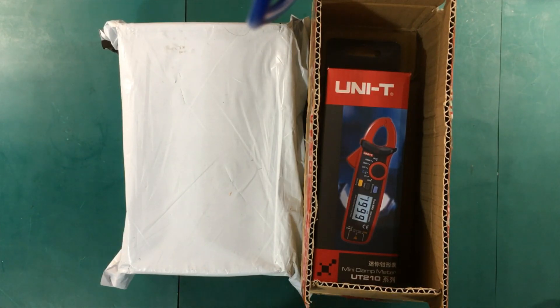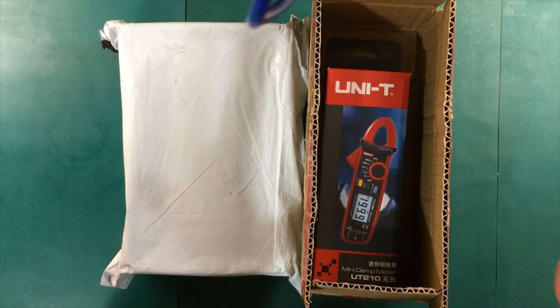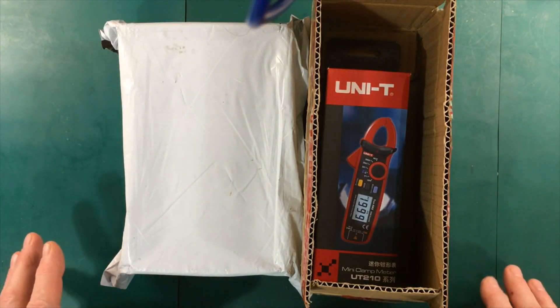Well hello again folks. Sorry it's been a while since I put up my last video but life has gotten real busy around here and it looks like we're going to get some real serious weather over the next few days. But anyway I just wanted to do a really quick video of a couple of things that just basically came in the door.